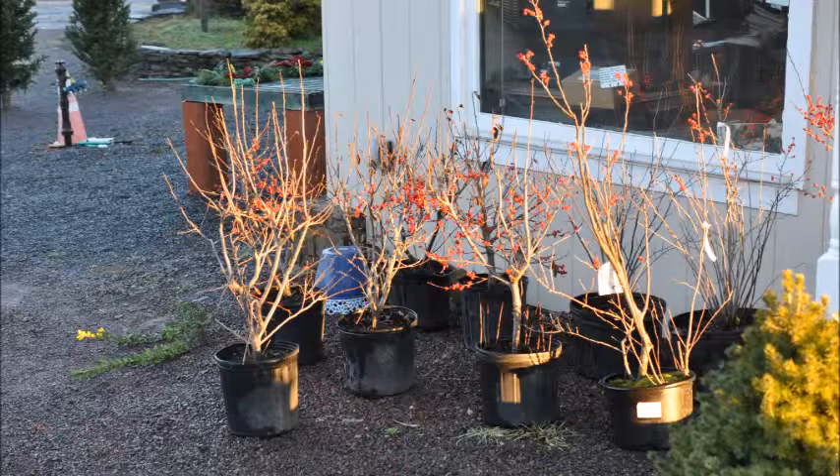We sell them potted, balled and burlapped, and as seedlings. This is about how to plant them.